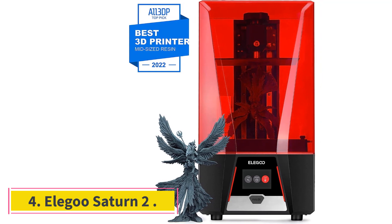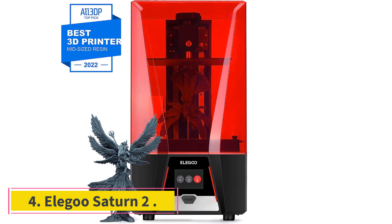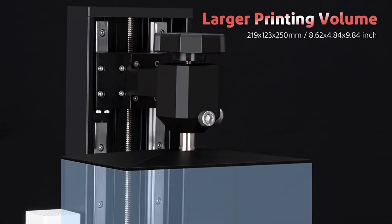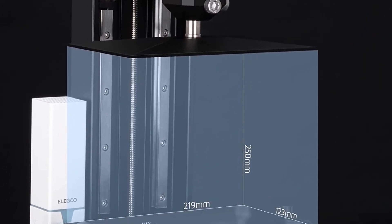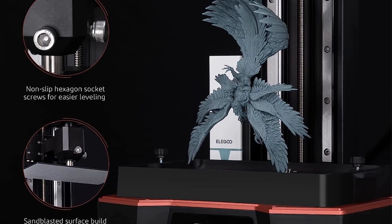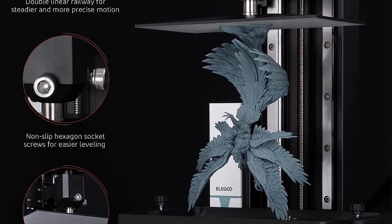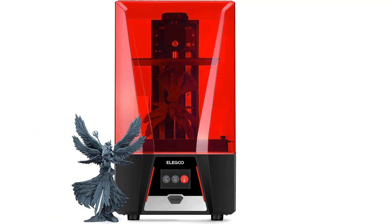Number 4: Elegoo Saturn 2. The Elegoo Saturn 2 is an almost perfect upgrade from the original Saturn. It is bigger and more powerful, with better quality prints than its predecessor and my number one choice for a mid-range resin 3D printer. If you are looking to print serious details or a lot of tiny models, this is simply the best choice.